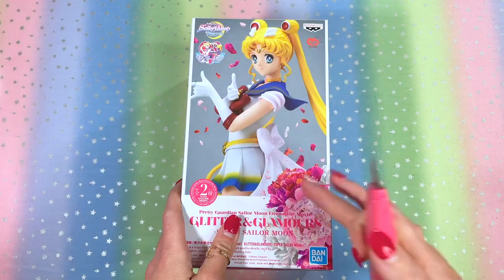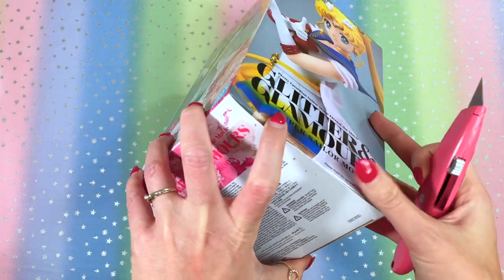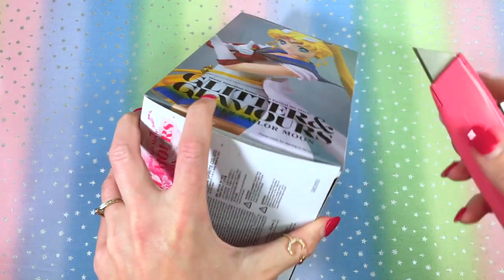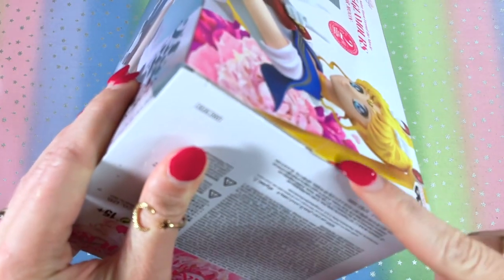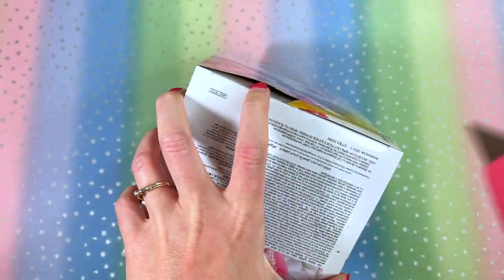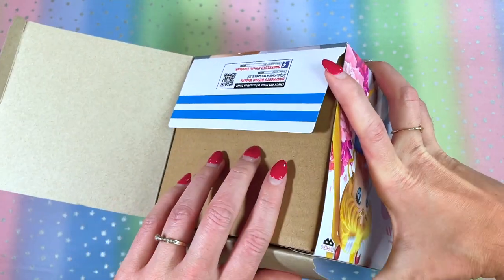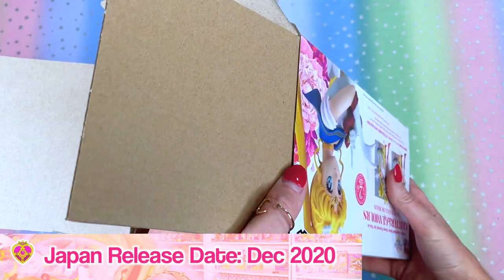I think we're ready to slice it open. I prefer to open these figures at the bottom, just in case I ever resell them — I can put them back in the bottom and the top stays beautiful. I'm just going to cut the tape; they are sealed just by a piece of tape on the sides. A little bit of trivia: these were originally supposed to come out September 2020, but they got pushed back in Japan and the new release date was December 2020.